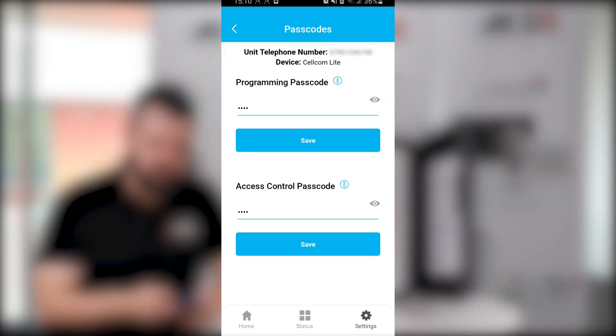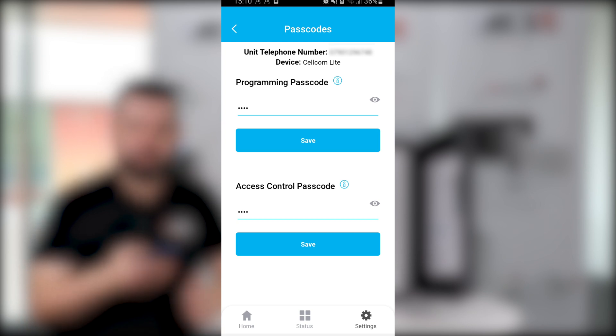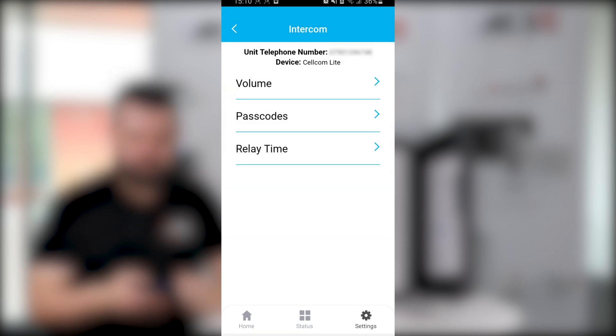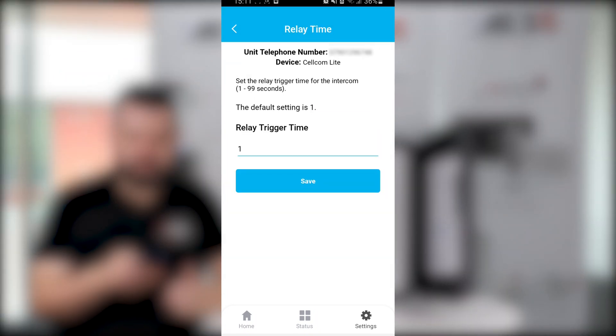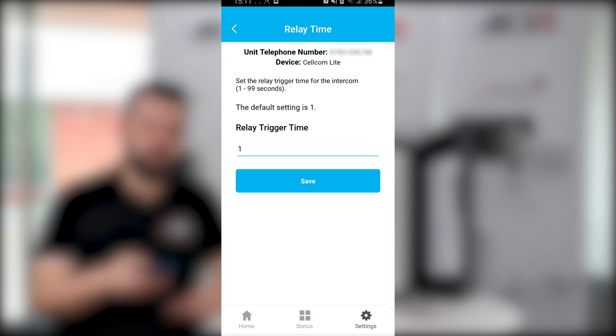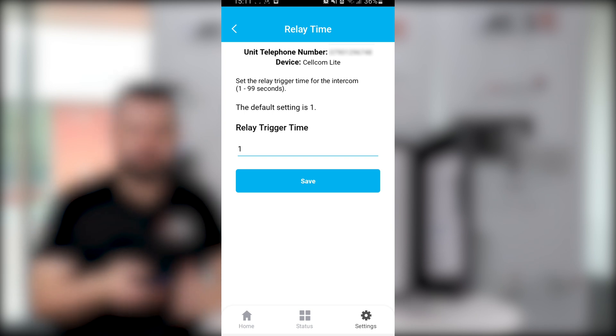We also have passcodes — you can change the programming passcode and the access control passcode. Think of these like a login for your computer to make sure unauthorized people don't get access to your intercom. Next we have relay time, which is defaulted to one second but can be anywhere from one to 99 seconds. You might want to change this depending on whether you're hooking this up to electric gates, a strike, or a mag lock.